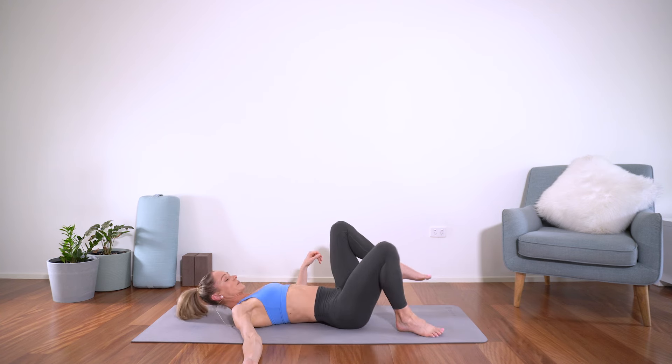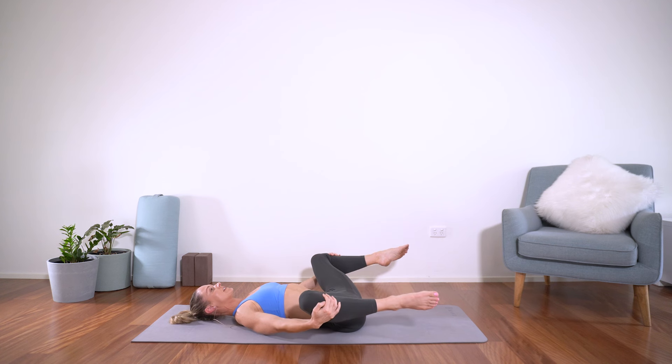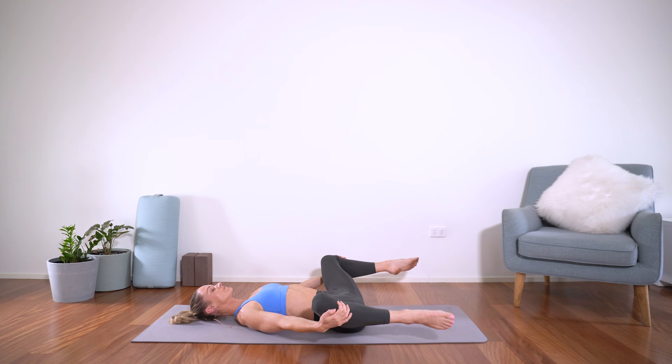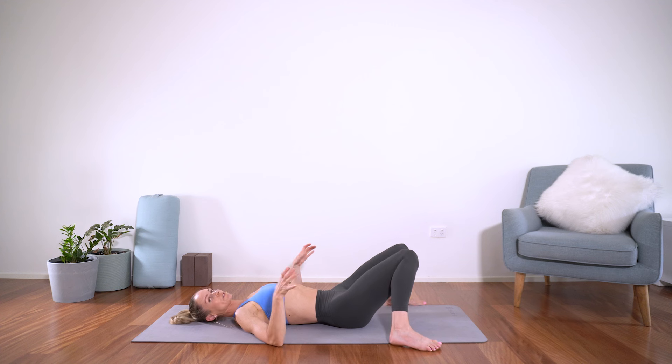And then from there, you're welcome to take happy baby. Otherwise we'll take an adductor stretch for the inner thighs — either holding onto the inner thighs or the lower legs and just letting the knees drop out. Now let's take two breaths, really relaxing through the shoulders — often we can tense up with the effort. Two more breaths there in your own time.